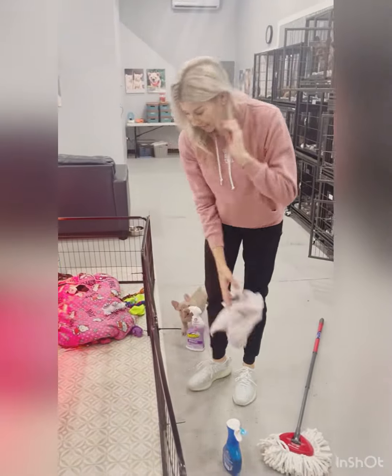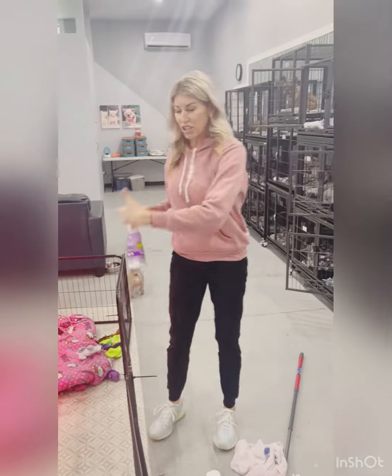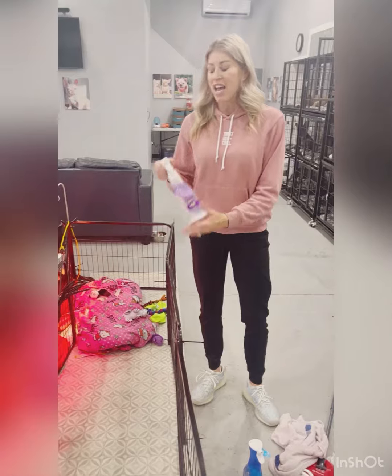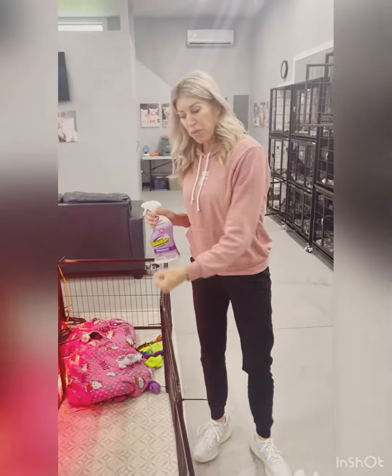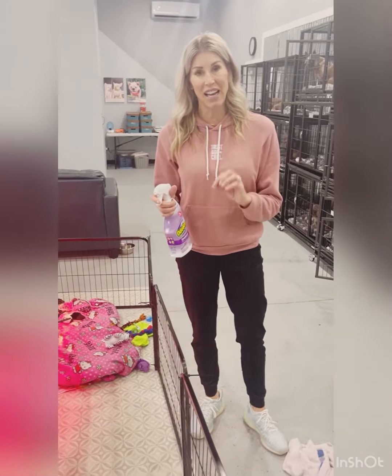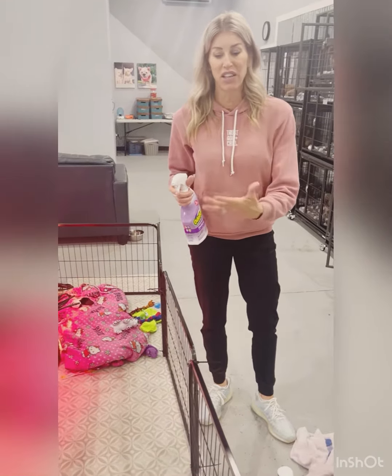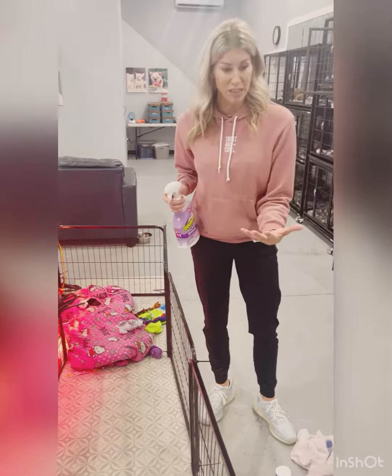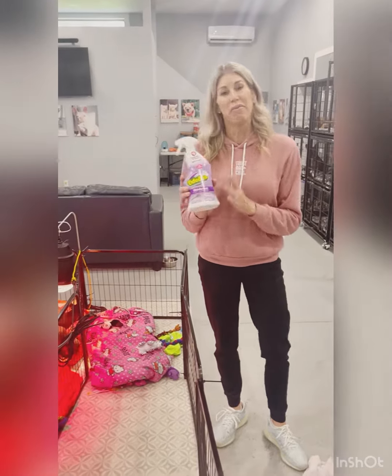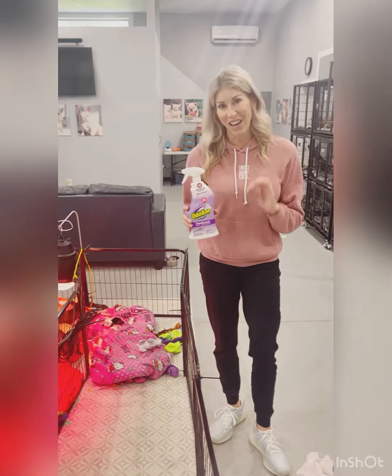Speaking of Odoban — when I spot clean between big cleanings, every few hours we take the puppies out and do a full cleaning. In between, I will pick up poop with a paper towel, spray with Odoban, and sanitize the area where they pooped or peed if they didn't make it to the potty pad or grass pad. So make sure you're not just picking up the poop — make sure you are disinfecting the area as well.